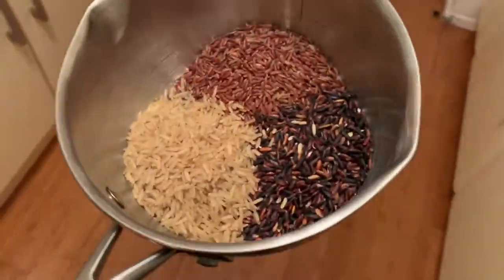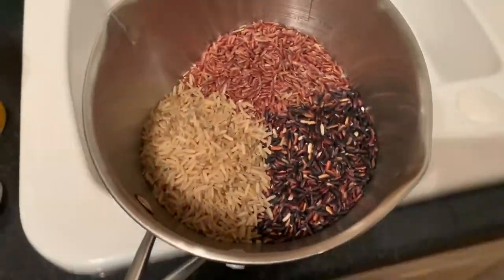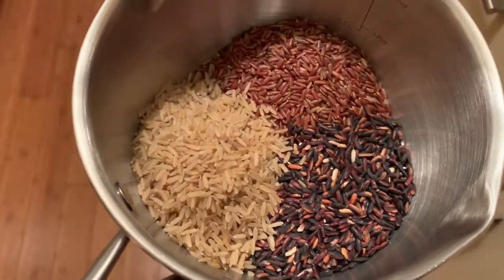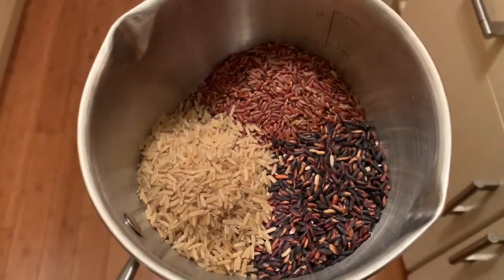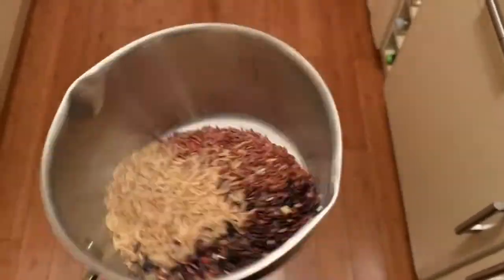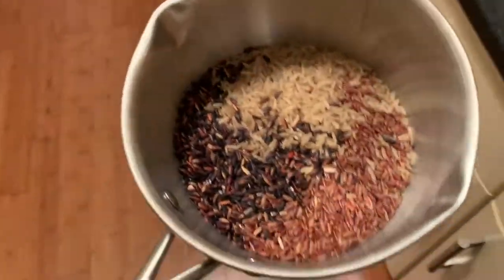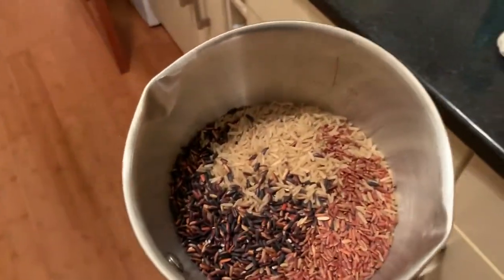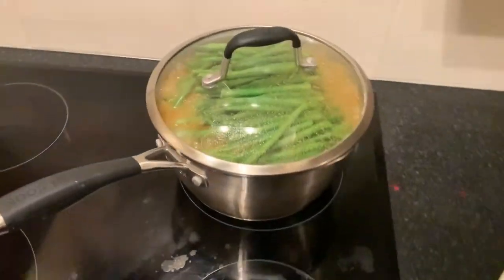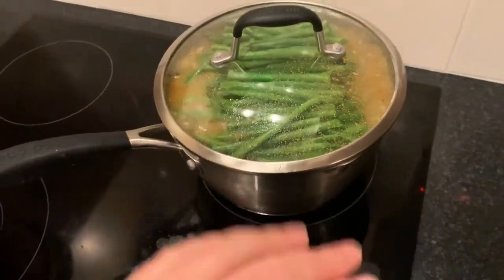I'm going to do a mix of black rice, red rice, and brown rice — just for interest, really, for aesthetic purposes. Look how cool that looks! I've just managed to pour it from the pot into my saucepan and it went everywhere, but let's muck it up anyway. I'll put it on and talk to you later.